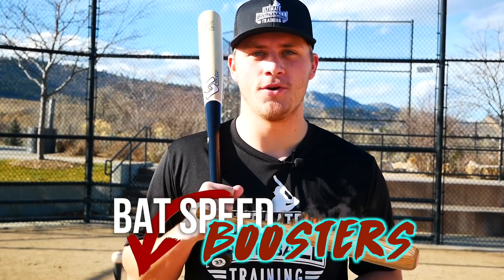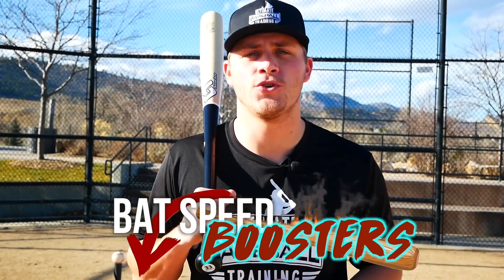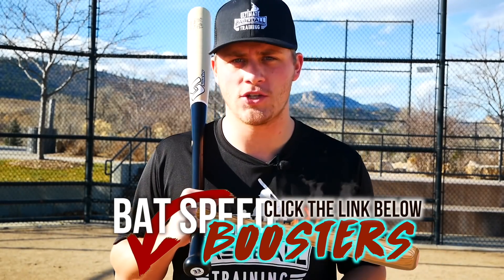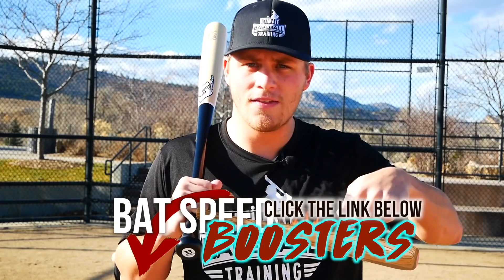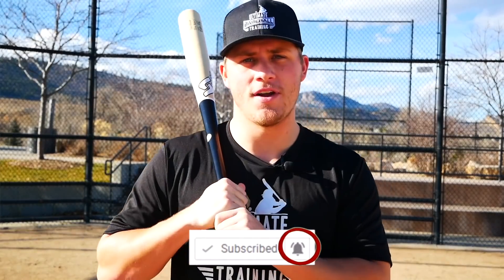I hope you enjoyed today's video. I want to share my free bat speed boosters — a 100% free bat speed workout that's going to take your bat speed and power to the next level. Just click the first link below in the description, go to my website, enter your email, and I'll immediately send them to you. If you enjoyed this video please leave a thumbs up, subscribe to our channel for new baseball videos every week, and let me know in the comments what you'd like to see in future videos.